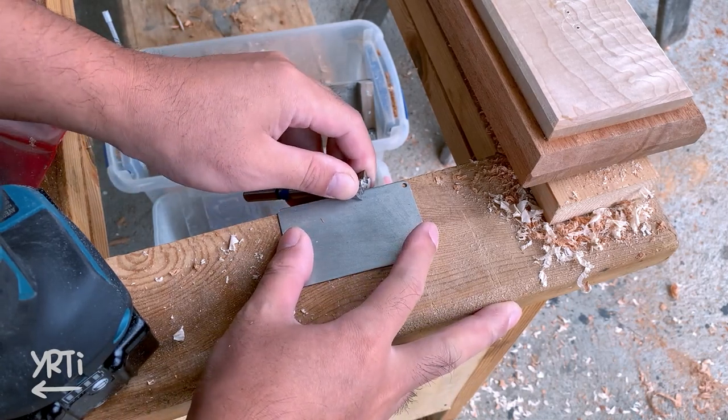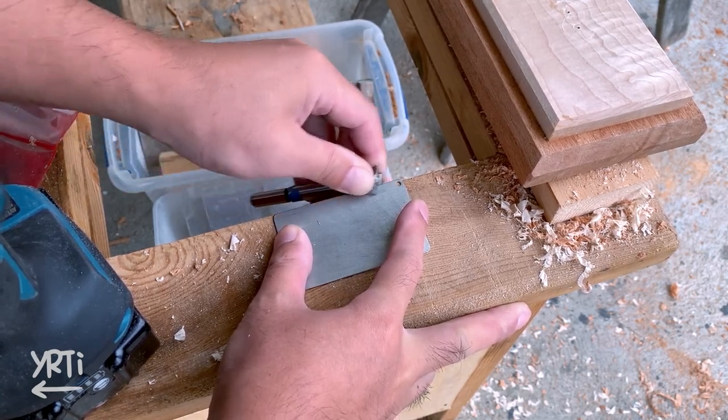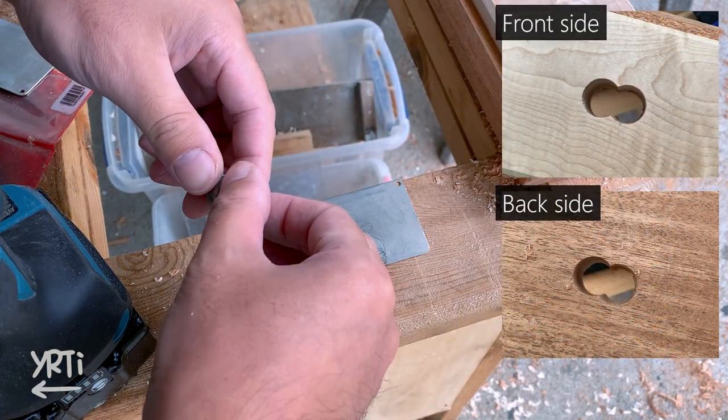Another tip to get a clean hole is to use a sharp bit. The bit I use is one of the cheapest ones from Ryobi, but as long as you sharpen it, you saw how clean the holes I made are.